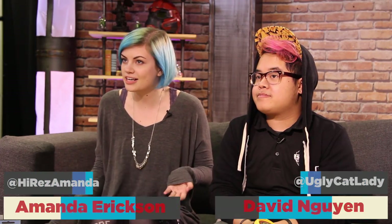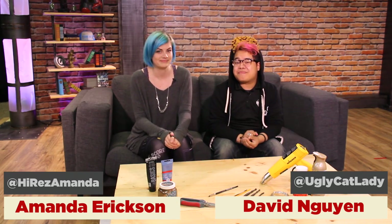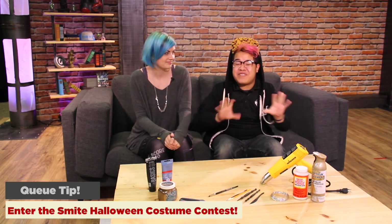Thanks for sending in pictures of your cosplays — we hope that you keep tagging us and we'll feature them in this segment. And if you're dressing up as a Smite god for Halloween, be sure to enter our costume contest for a chance to win 5,000 gems!